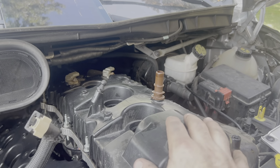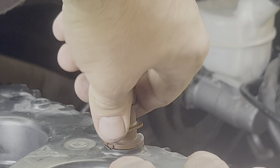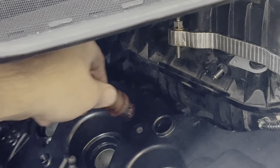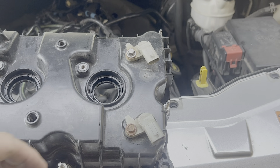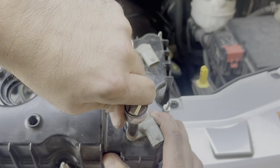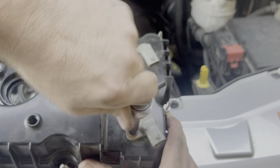Now we'll transfer some sensors from the old valve cover to the new one. This one twists out — just be mindful of the little tabs, pull up on it and it will twist out, then put it right into the new one. For the camshaft position sensors, on this vehicle I've got one held on by an 8mm and one by an 8mm. I'll take these off one at a time and put them in the same spot on the new valve cover.